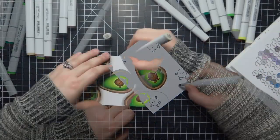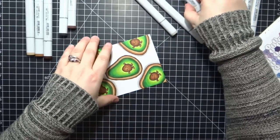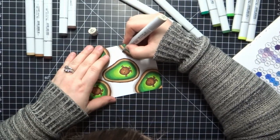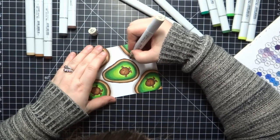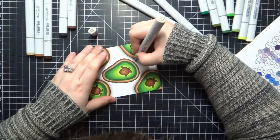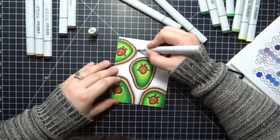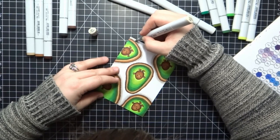Once I had all of those colored and blended, I go in and add a shadow. I'm using some warm grays — my darkest will be W3, then W1, and then W0. I also use the colorless blender a lot for this to get a really nice fade out of the lightest W0 color.